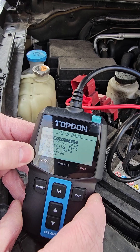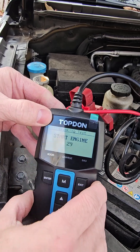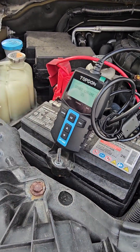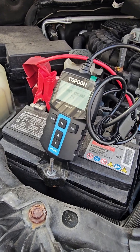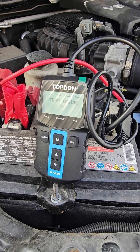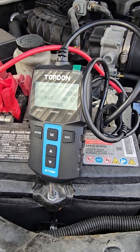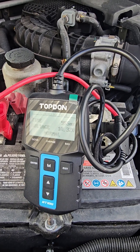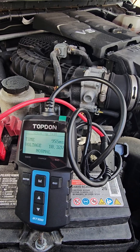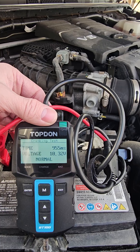So that's the battery test — we're gonna go into the cranking test. Basically it says start engine. That will give you basically what your cranking was.